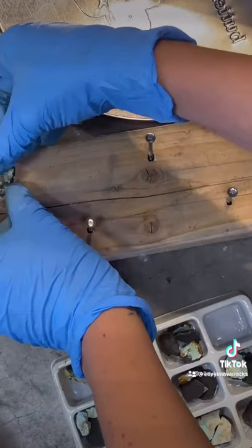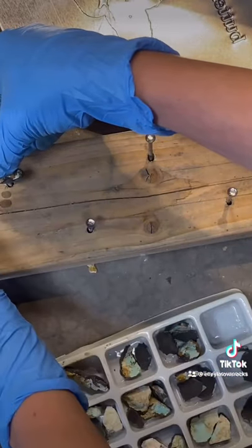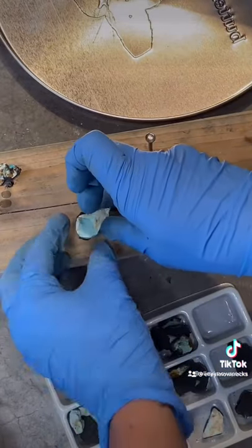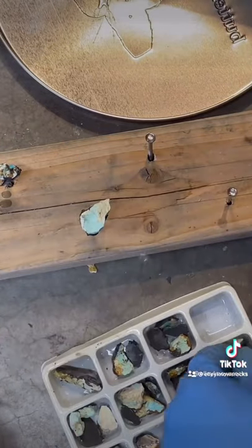This turquoise has already been backed with Devcon, and you can go check that out in a different video. Sometimes you have to hold the turquoise on there just a little bit before it sets, and even then some of the pieces fall off, but that is what it is.